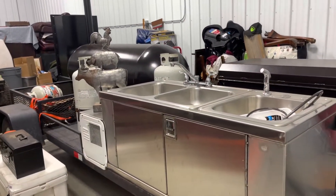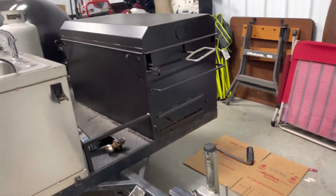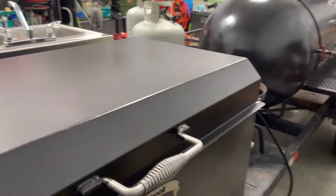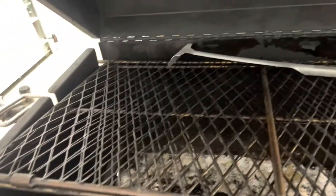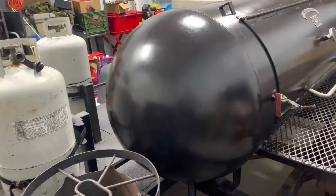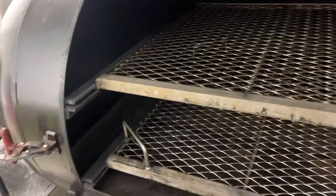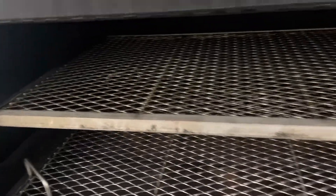But look at this bad boy. I picked up this commercial smoker unit — this is something I have toyed around with for years. This is a 42-inch grill. It's a flipper grill, so you can wedge chicken or ribs or whatever in there and grill smoke, so on and so forth. This is a 250-gallon smoker right here. Look at that — there is so much space in here, it's amazing.